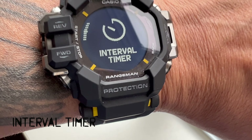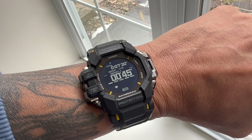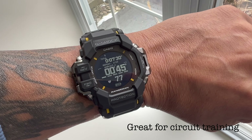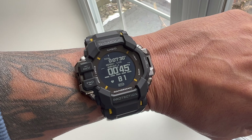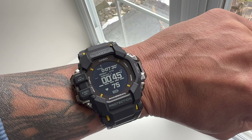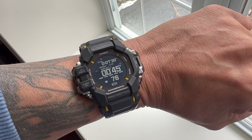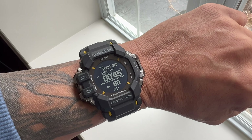Let's check out the interval timer. I'll engage it by pressing enter. I have mine set for 10 intervals of 45 seconds for a total of 7 minutes and 30 seconds. I do 10 exercises with 45 seconds to complete 28 reps each, and it resets and counts down. Three sets is just over 22 minutes for a full workout. The heart rate monitor is also initiated and activated — we're looking at about 80 beats per minute, which is a normal resting heart rate.